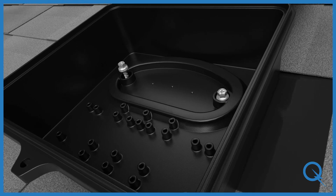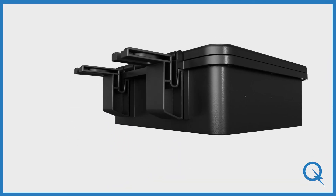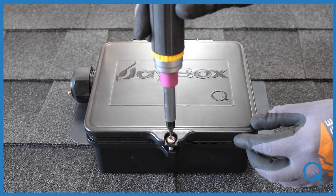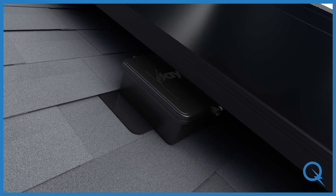No need to cut shingles or remove nails. The rail-mounted J-Box comes with rail hangers that attach to the back. Neatly arrange your wires and close the lid — the low-profile J-Box can safely fit under the wings of the module array.